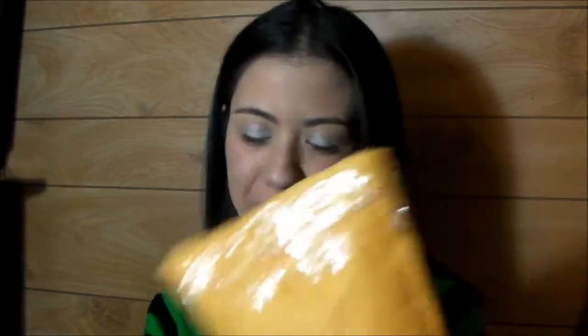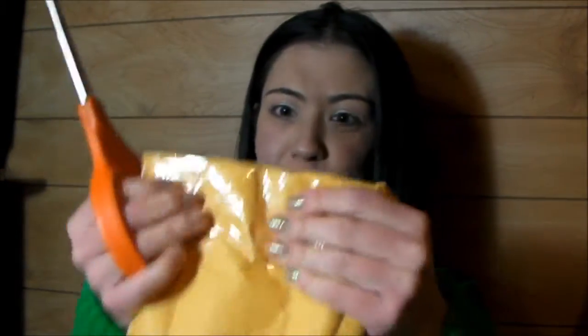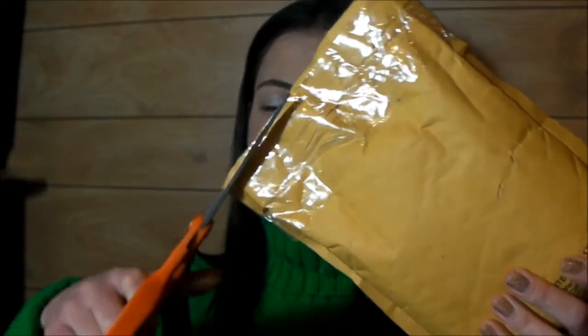Hey everybody, I got another awesome squishy package in the mail, so let's open that up and see what's in it. Got my scissors. Put them all down so I don't rip any of them. Alright, here we go.